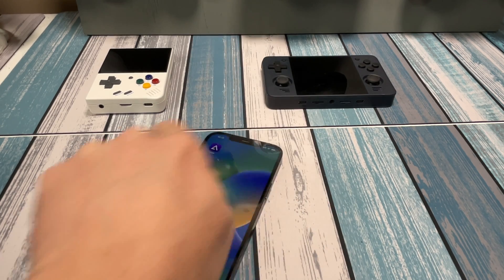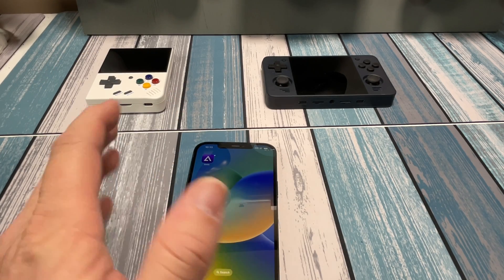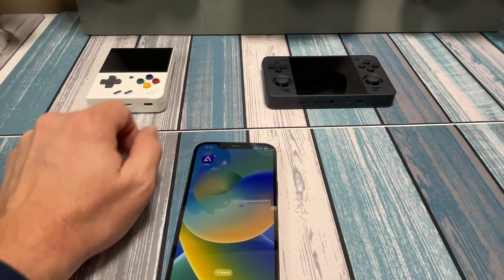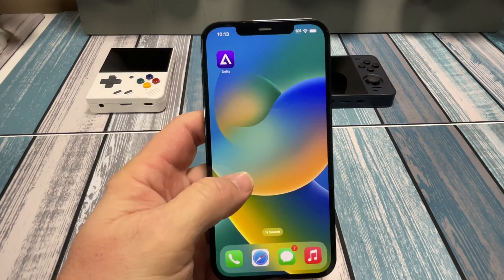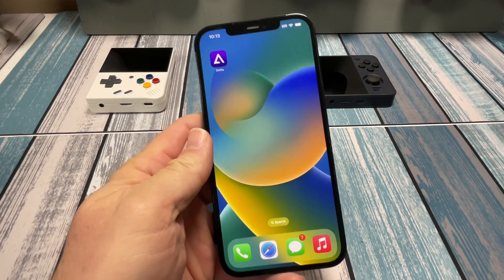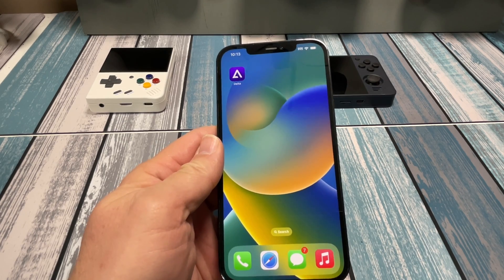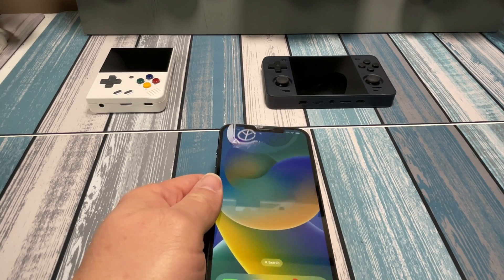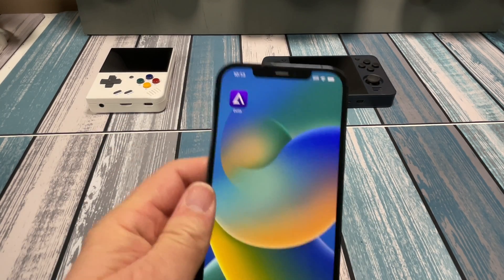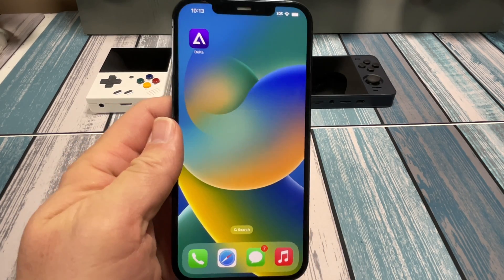Now, does this mean I'm going to stop using these dedicated retro handhelds? Absolutely not. These things are great as far as form factor, buttons, controls, and functionality go — still probably the number one way to play retro games in a handheld fashion. But sometimes if you just got your phone in your pocket, load a couple games on it, and play in the grocery store or at the bus stop, it's just easy. No extra hardware.